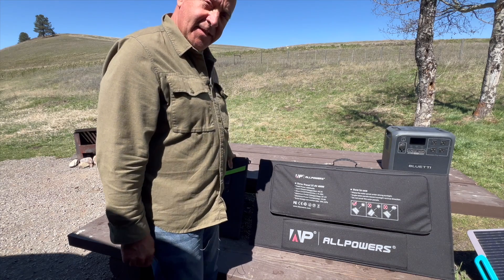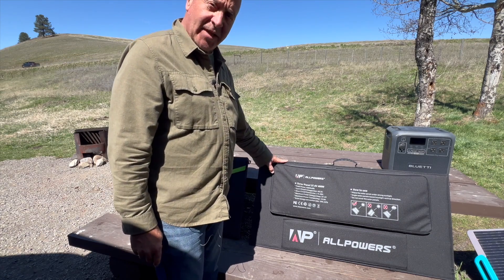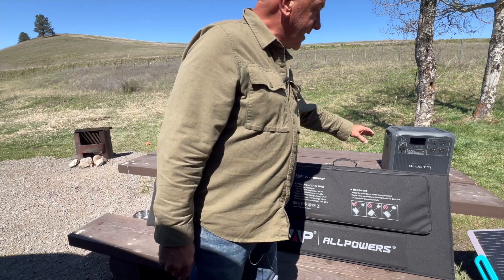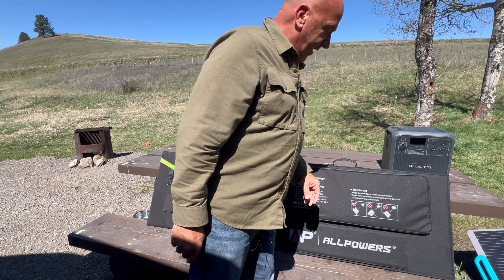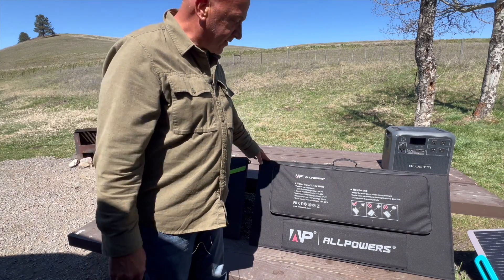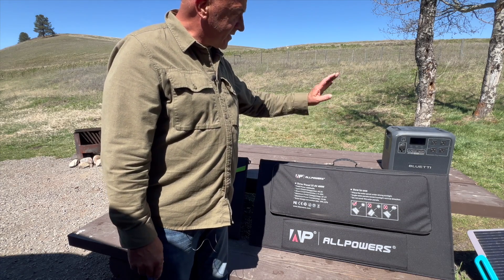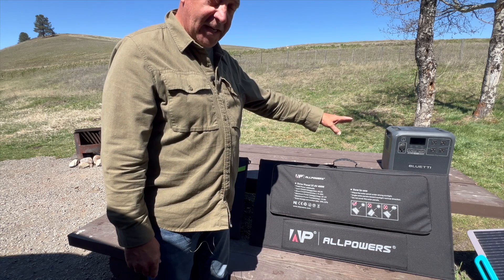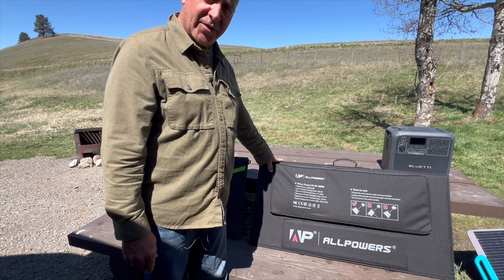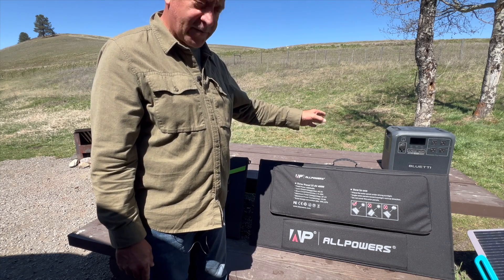Instead of having to put up two 200 watt solar panels, I just have to put up the one 400 watt panel. I mainly use my portable battery for my Starlink when I'm boondocking or not plugged in, so this 400 watt solar panel is perfect. The BluEtti AC180 takes up to 500 watts of solar and this is 400 watts, so it'll be a perfect test.